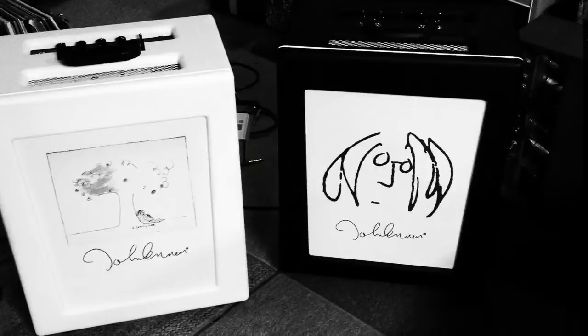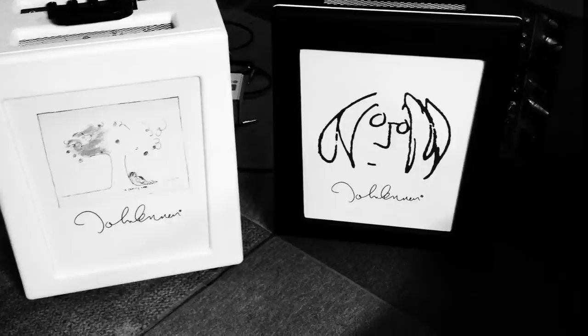We were humbled by the opportunity to do a John Lennon signature amplifier — something that had never been done — and a project that had never been done in general, which would be fusing a famous, iconic, legendary artist's artwork with the sound of their instrument. Representing the John Lennon name was a task that we didn't take lightly.